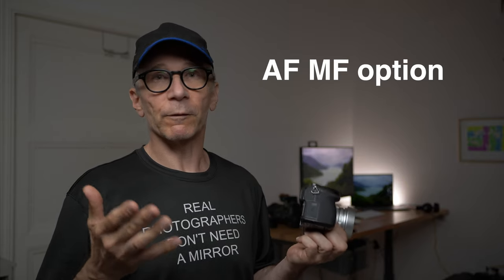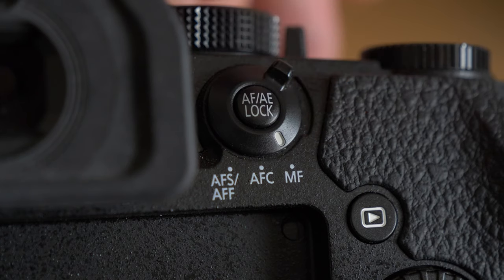Sometimes you may want to use manual focus, but it's good to remember that you still have the autofocus option even in manual focus mode. If you have one of the buttons programmed to activate the autofocus, you can press that button and the camera will autofocus even when you're on manual focus mode. That's very handy if you need to refocus very quickly. It's good to remember you always have the autofocus function available even when you're on manual focus mode.